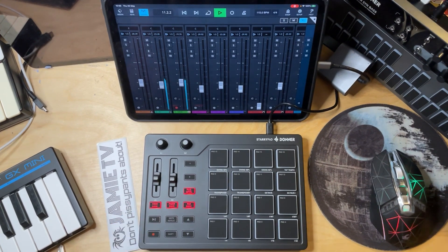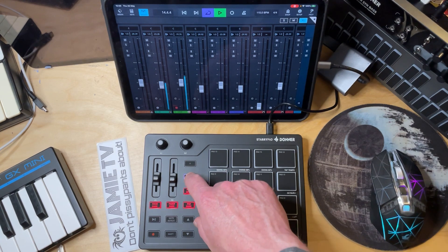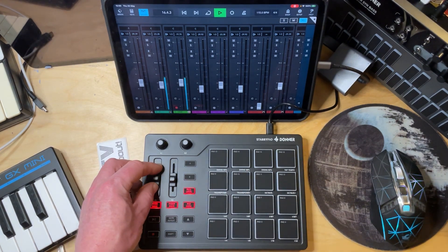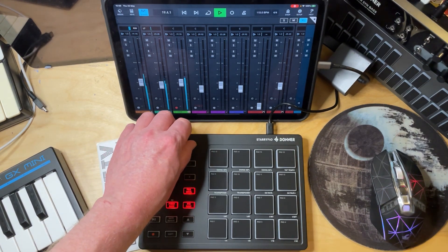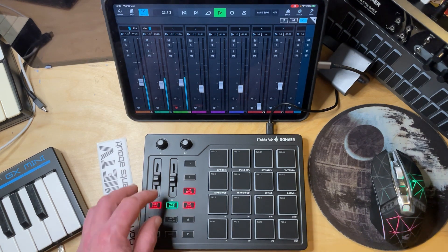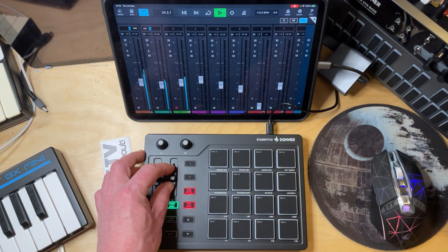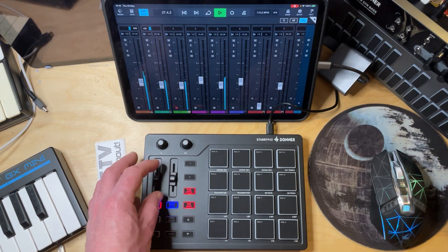The Starry Pad has a number of assignable knobs. You can actually assign them wherever you want. Here in Cubasis 3, I've somewhat predictably mapped the Playhead button to play and stop, record to record, button A to metronome on and off, B to loop on and off, and my 6 assignable faders to my mixing desk, and my 6 twisty knobs to the corresponding pan controls. You may be thinking there are only two faders and only two twisty knobs — but if I press fader bank, it goes green and this is now faders 3 and 4, press again, blue is for faders 5 and 6. The twisty knob banks work in exactly the same way.